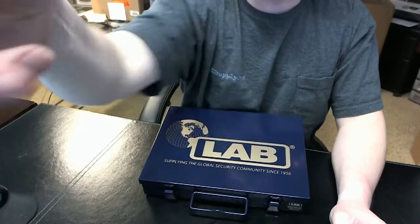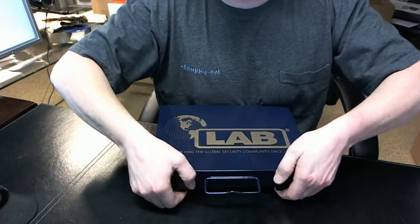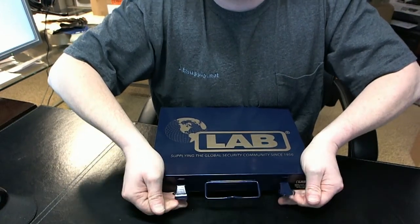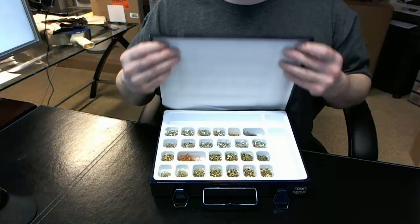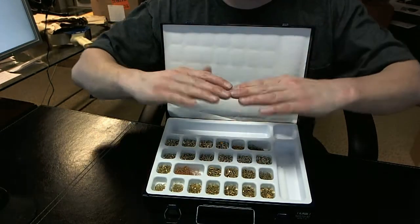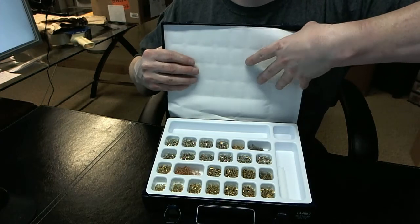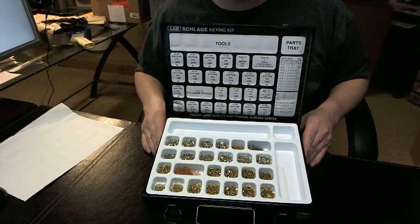I'm going to tilt the camera down now so I can show you the inside of the kit in detail. You open it up and you'll hear that the hasps snap very loudly. That's because the contents inside are obviously not meant to move around, even if the kit is turned upside down. This piece of packaging filler is really just meant to be thrown away when you're done.